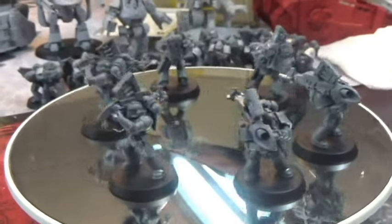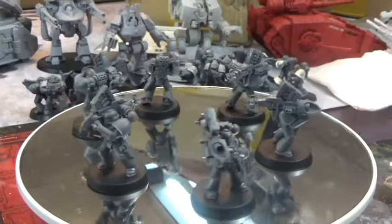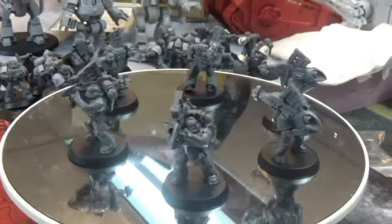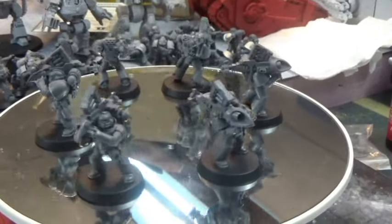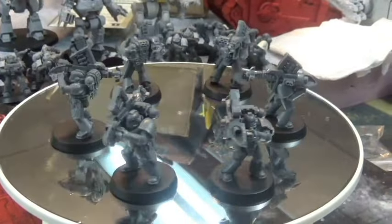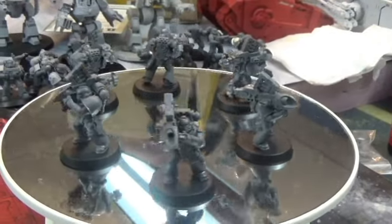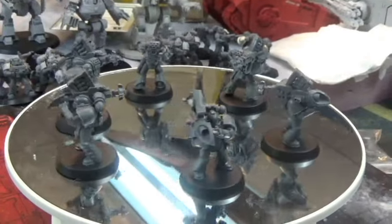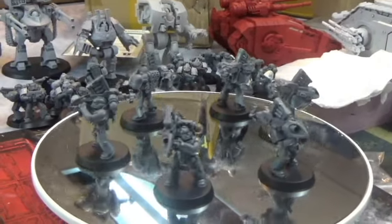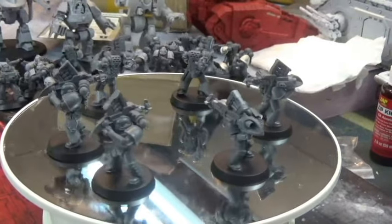This is my devastator-equivalent squad — all armed with missile packs. I ordered some lascannons and other bits from Forge World to do a couple of different setups since I have enough bodies. The funny thing is that as I've built this army, I'm never wanting for heavy support — it's actually a choice of what not to include since I have too many options. I usually end up fielding tanks or dreadnoughts instead, but I built them and they look cool with the old-style missile packs.